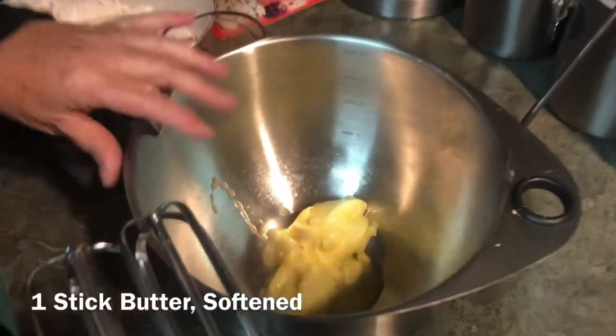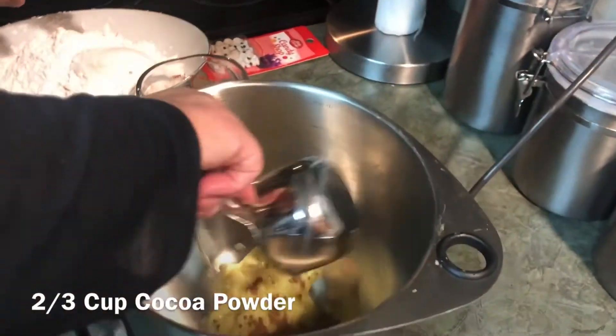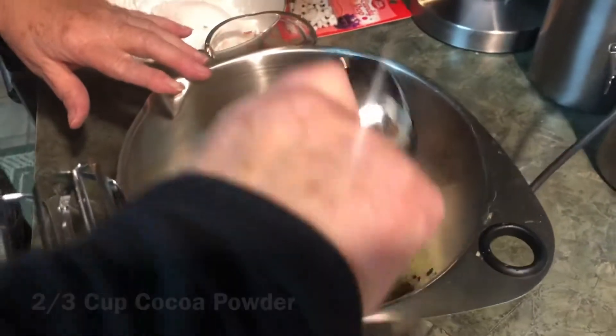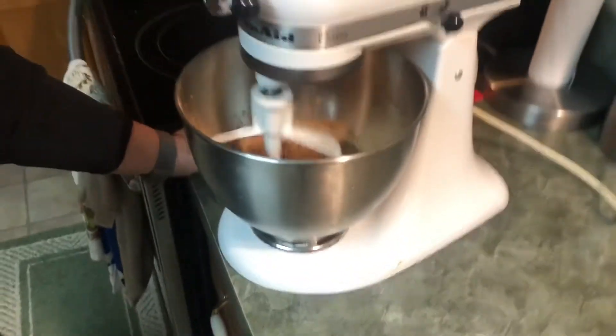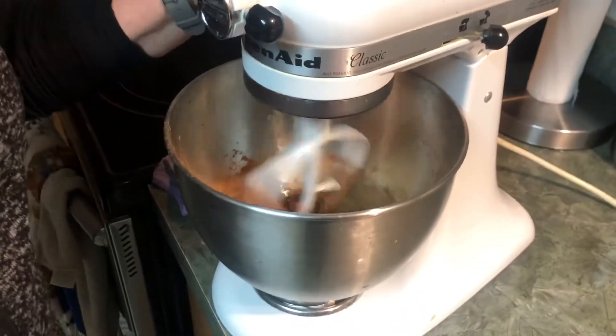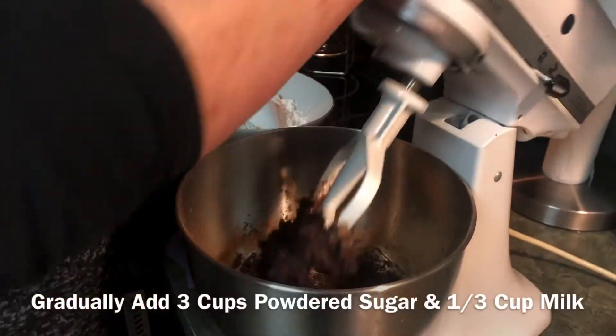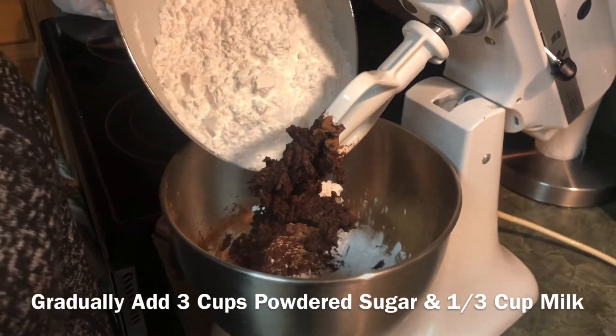While the brownies are baking, we're going to go ahead and make the frosting. You need a stick of butter, softened, and two-thirds cup of cocoa powder. We're mixing the butter and cocoa powder together, then we're going to slowly add some powdered sugar.